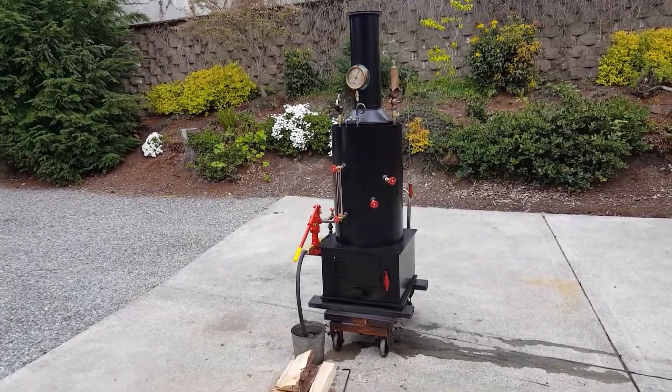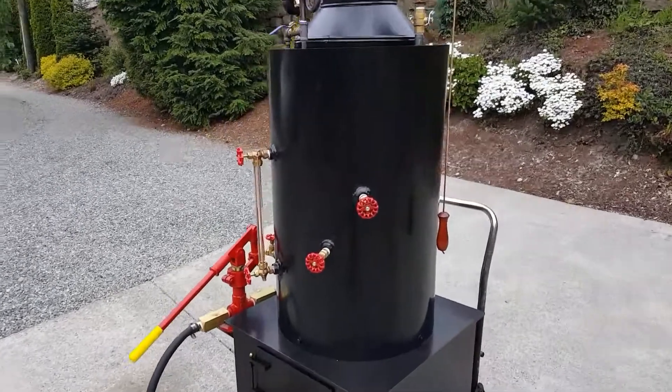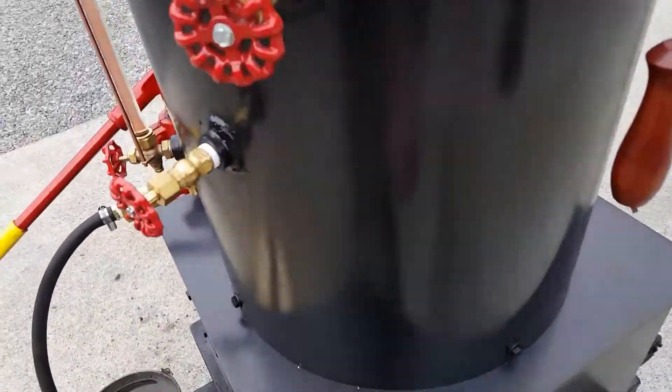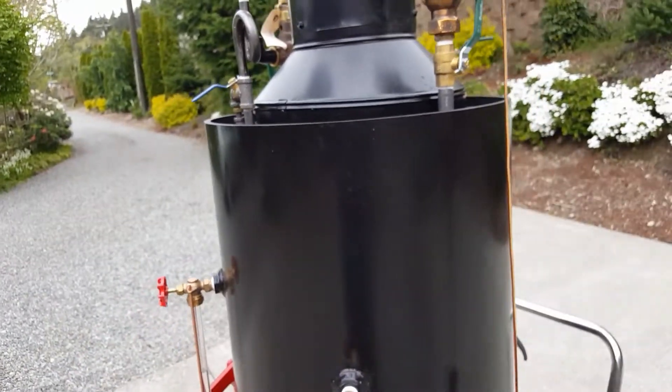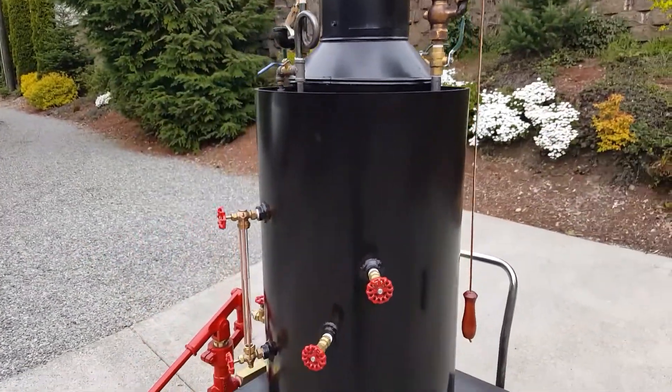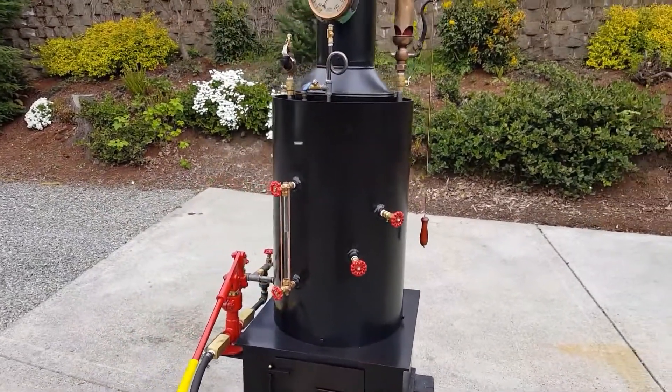Alright, here's my next boiler. The boiler itself is 32 inches tall, from the very bottom up to here, and it is 20 inch diameter. It's built for 4 to 5 horsepower steam engines.